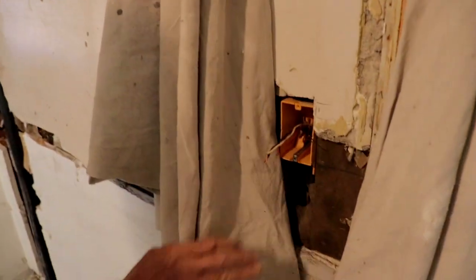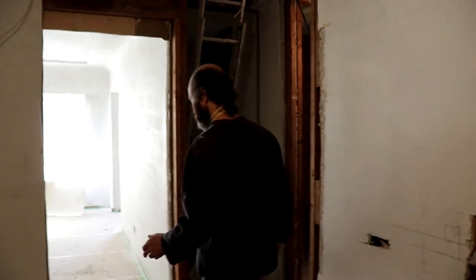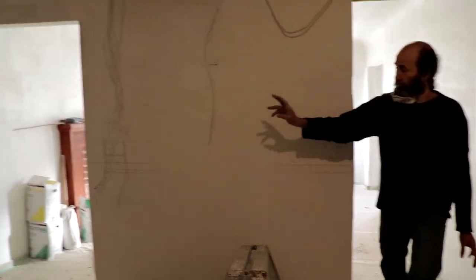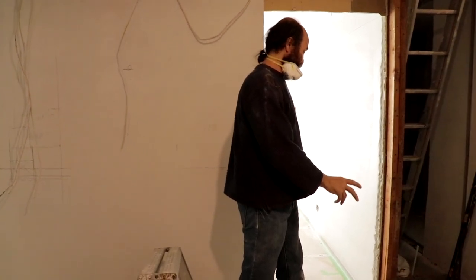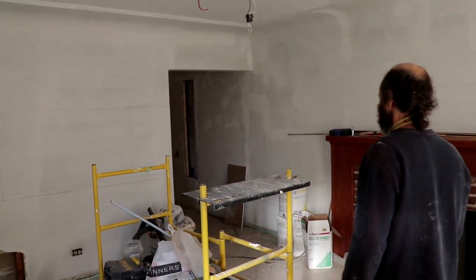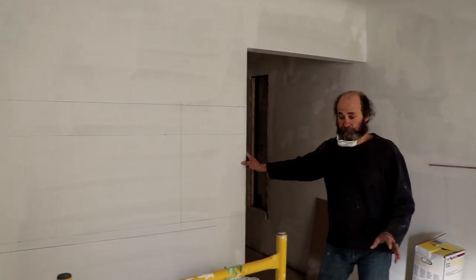We ran some wires and some pipes. We have a new opening here — we're just gonna open this side and close that opening over there. That way we have more cabinet space and very good use of the entrance, so the entrance comes here instead of over there. We're gonna close this side so we can use this corner for our corner cabinets for the kitchen, because the old layout we could not use. This is the perfect way to make it very useful now.